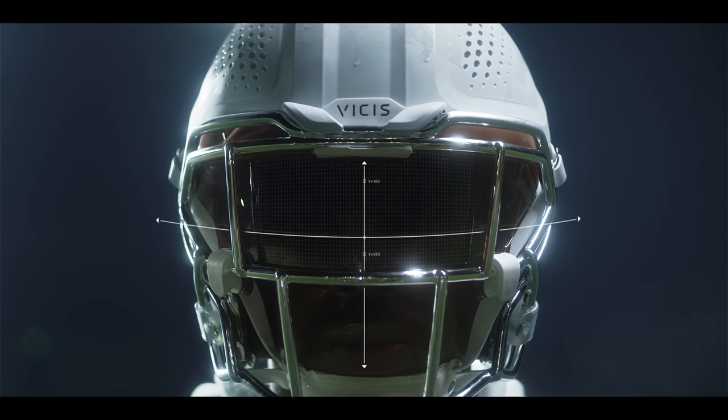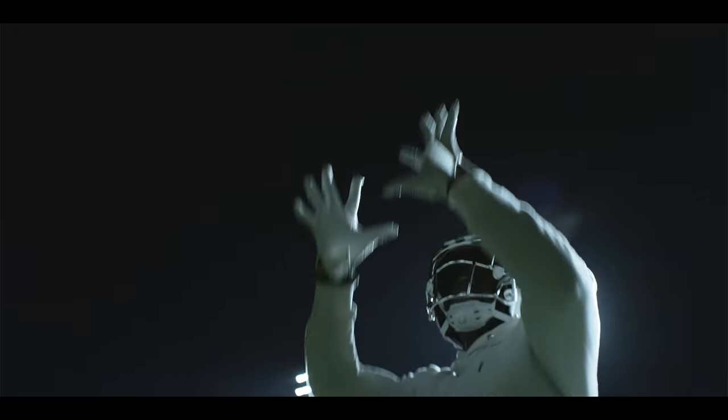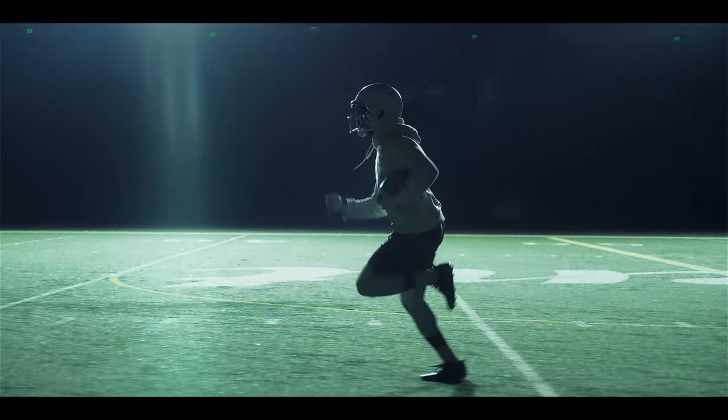And finally, we've enhanced our player-favorite field of view by optimizing both horizontal and vertical sight lines for maximum situational awareness.